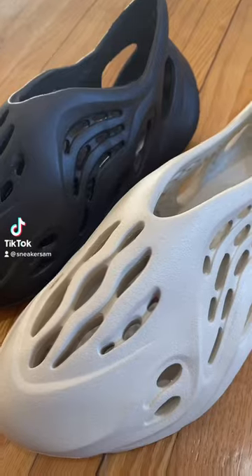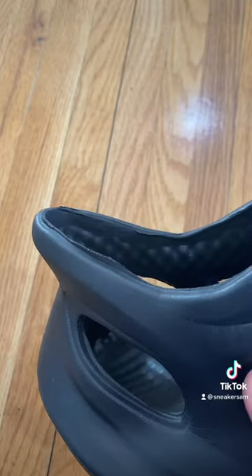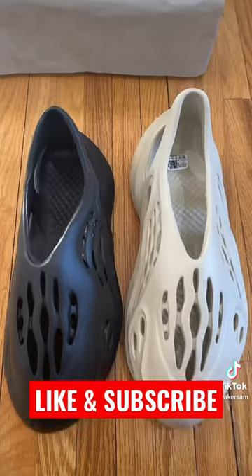Real versus fake. The texture and the materials on the fake ones are way off. The cuts aren't even fully open on the fake ones. The height of the heel on the real pair is incomparably higher. The fake pair has a much wider opening.